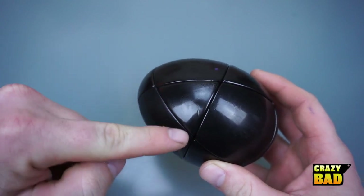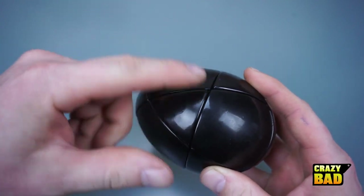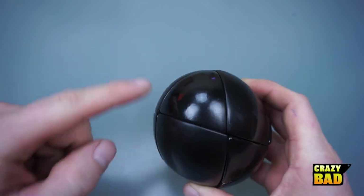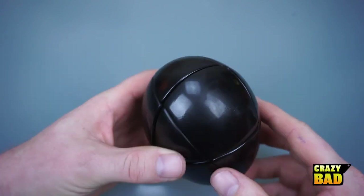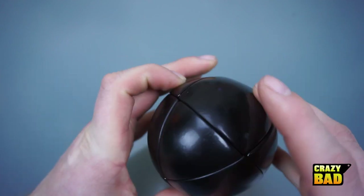You can see we've got this triangle piece here, and then you can turn it, and there's another triangle piece, and you can turn it, and there's another triangle piece. All of these pieces here are the same as well. And if you turn it over, it's the same thing. This piece here is the same as this one, this one, and then these three as well.